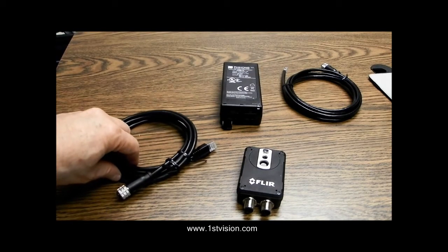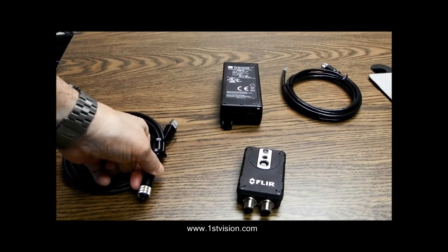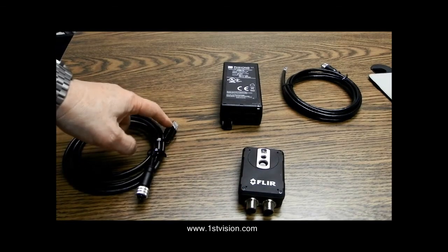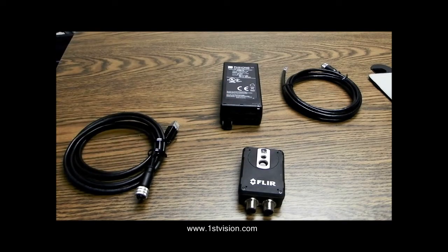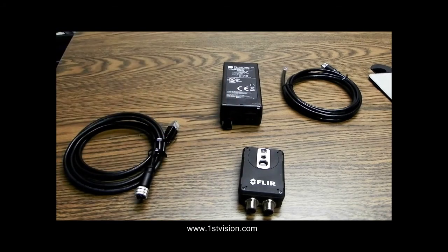Then we'll need a special cable — it's an M12 to RJ45 connector. The M12 connector on the back end here plugs into the camera. The RJ45 at this end goes into the PoE injector. You'll also need an RJ45 to RJ45 standard Ethernet connector cable to go from the other end to your computer.